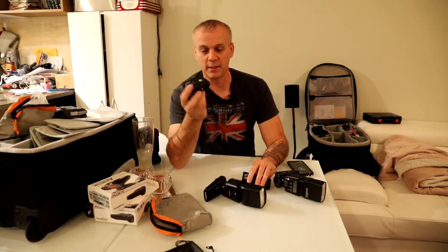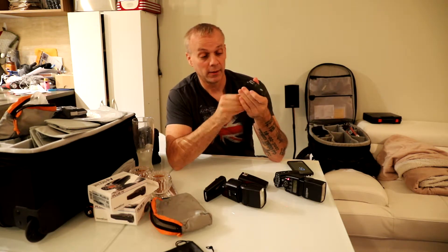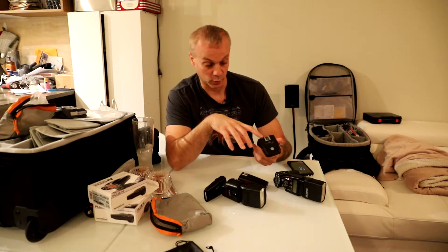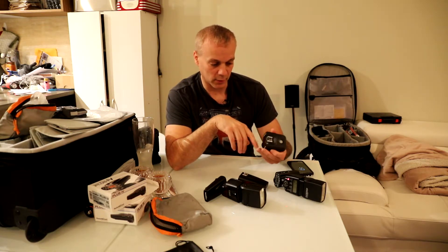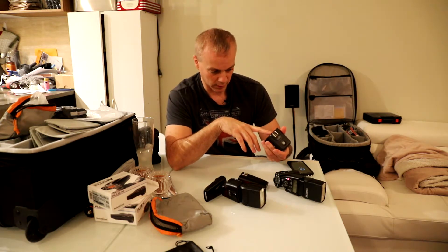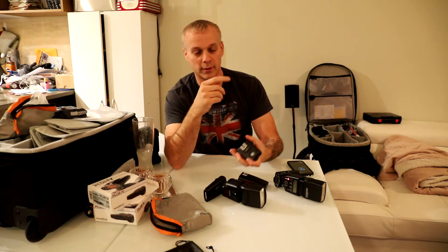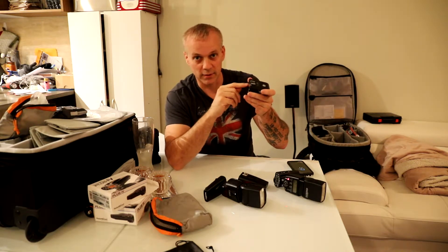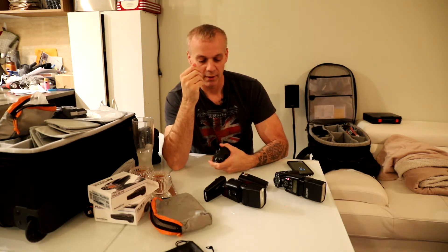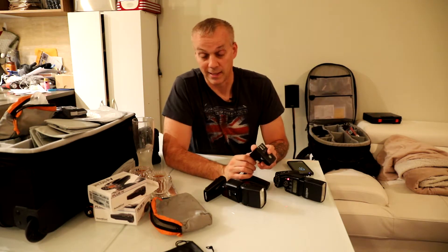The reason I'm going to keep the Promaster transceivers is they are a little cheaper to buy, and they do the grouping and zoning that the PocketWizards do as well. It's just a little more difficult to toggle those zones — you have to click select and it cycles through A, B, C, D, requiring a couple more button pushes to turn one off. It doesn't seem like a lot, but if you're trying to work fast, it does become a pain, to be honest.